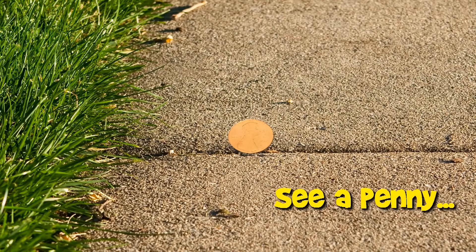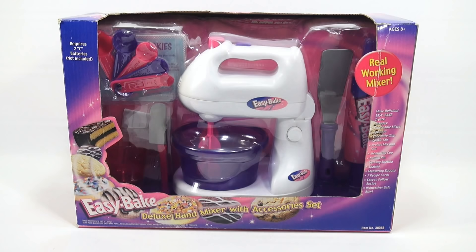You are now watching a Lucky Penny Shop product feature — a complete video of a maker set from start to finish. If you want to skip ahead to specific points, check the description below for skip times. We're on the next video in the Easy Bake oven series, and this is the Easy Bake kitchen set deluxe hand mixer with accessory kit.